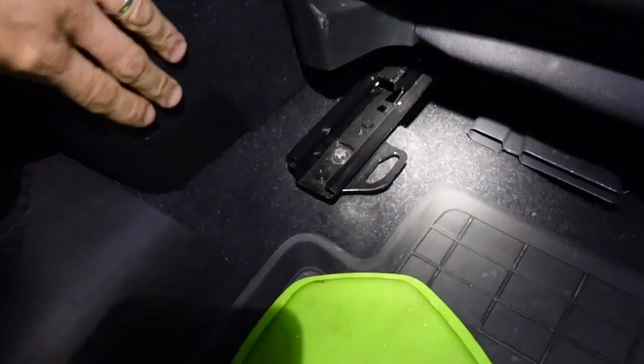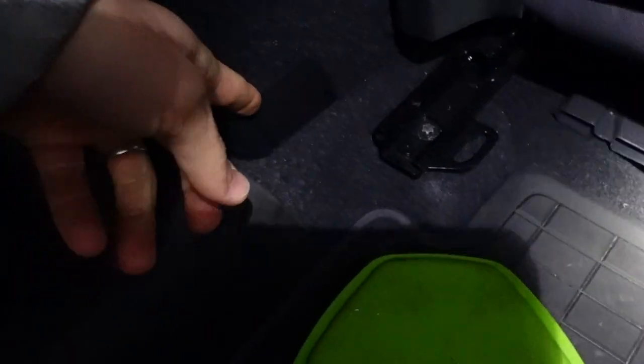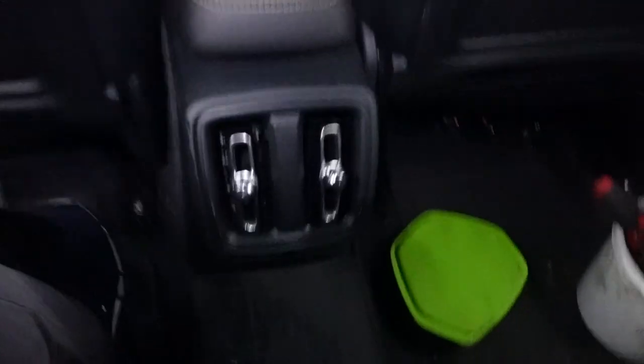I'm gonna put lights on my head so you can see much better. Basically I'm gonna start with the console — we got two plastic covers on each side of the back of it from the rear seats. So I'm gonna remove those two; you just lift it up, pull it gently, try not to break anything. It came off. That's the clip. It's a 10mm, then I'm gonna do the same on the other side.